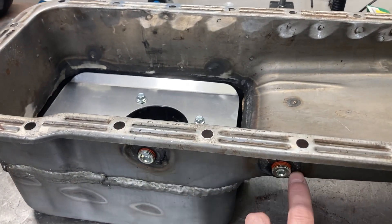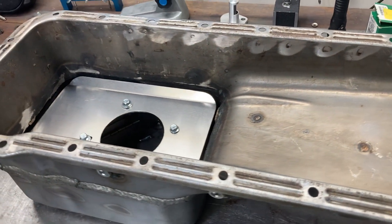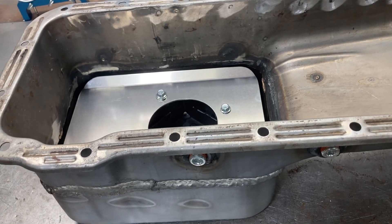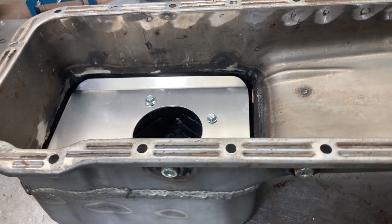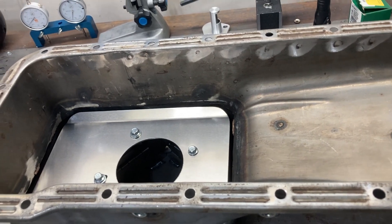There are also two drains on this pan — we'll talk about those in a moment. But first, I get a lot of questions from guys about what oil pan to run, so the first thing you should have in mind when picking an oil pan is whether it's going to fit your chassis.